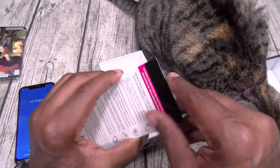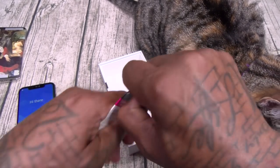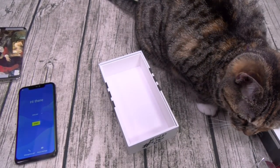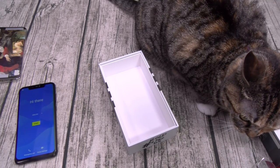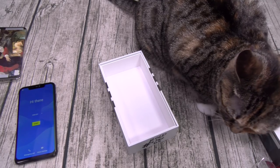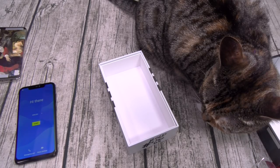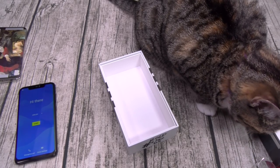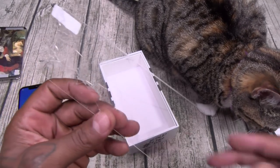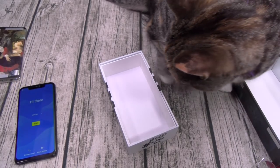And you get a screen protector — let's see what kind this is. It's a tempered glass screen protector, which I immediately broke because I got heavy hands. But it is what it is.